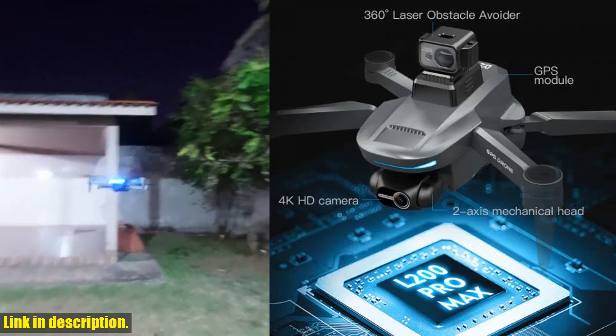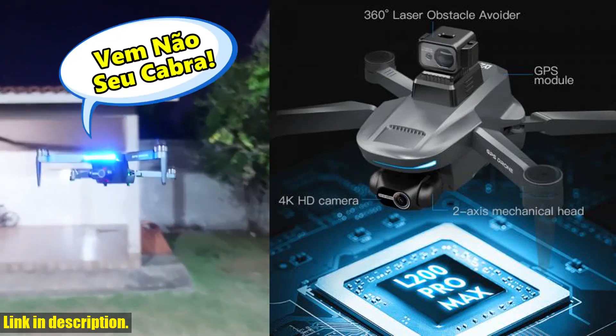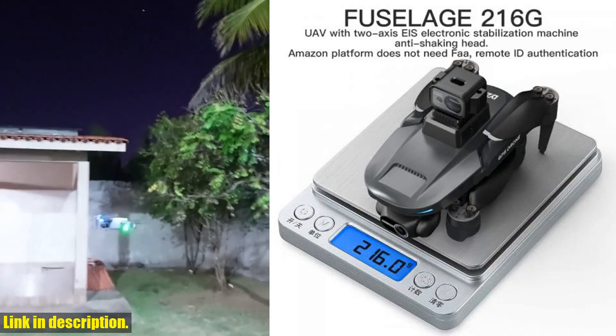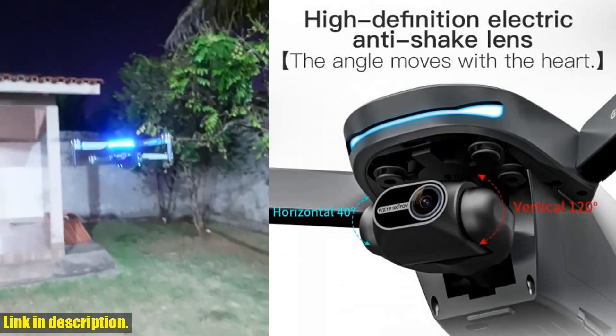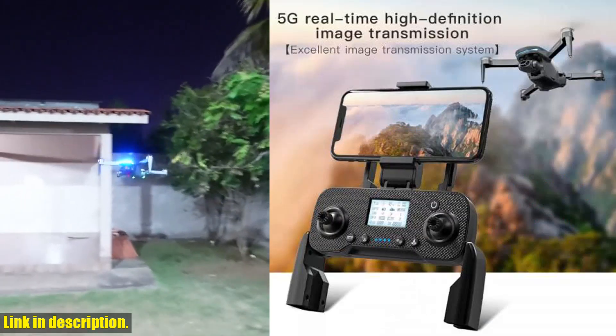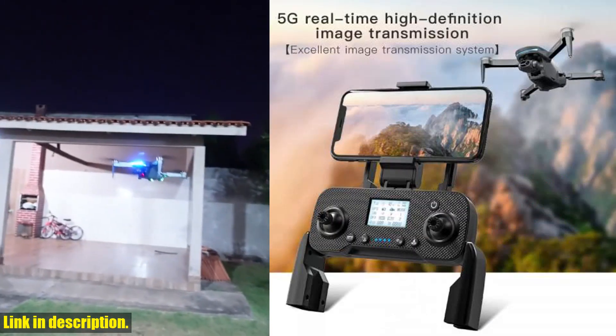So, what are you waiting for? Check out the link in the description to get your hands on the L200 Pro Max Drone 4K Professional with 2-axis gimbal, 360 degrees obstacle avoidance, brushless motor, and GPS today. Trust me, you won't regret it. Happy flying!